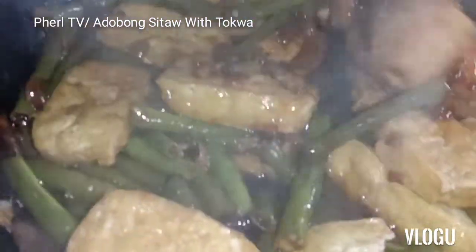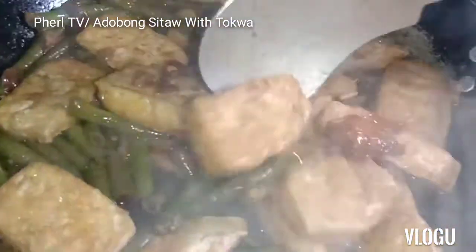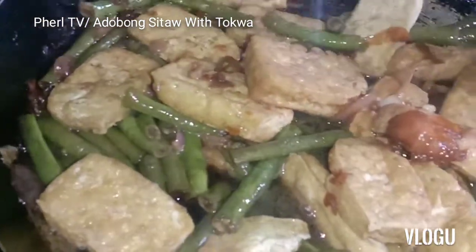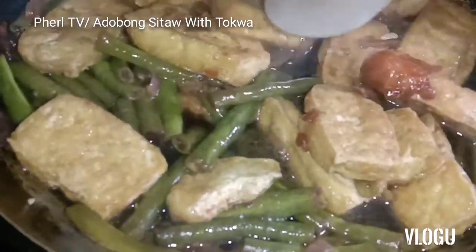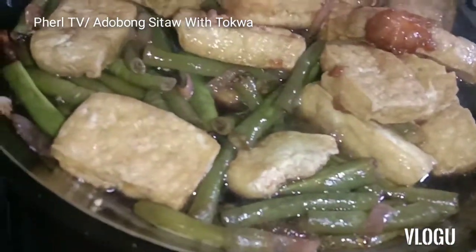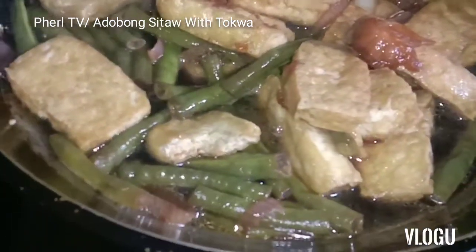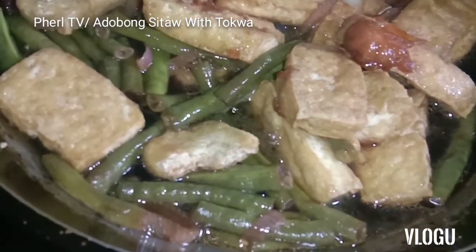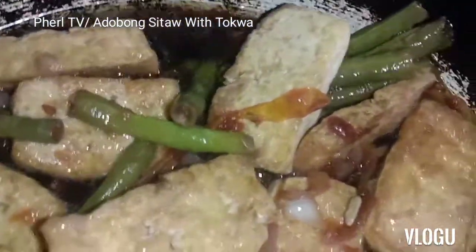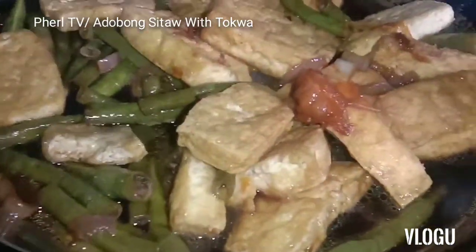It's not laborious. What you do is just fry the tokwa, then slice it — slice it like that. Then you're ready. Onion, garlic, tomato. Toyo, suka. Then sauté: onion, garlic, tomato. Add the sitaw, then add the vinegar. Toyo. A little sugar. Season it to taste. Then add the tokwa. Once the flavors are good, check the sitaw — if the sitaw is already soft, then it's perfect.